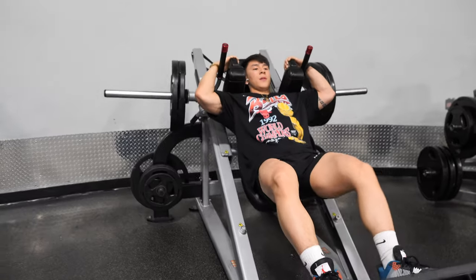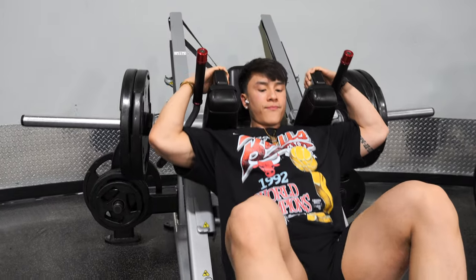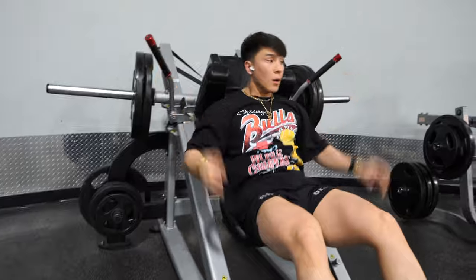First leg press exercise: we're going to do a hack squat, going fairly heavy on this. You've probably seen the band thing — it's not really cheating. It's just that hack squats can hurt your knees a little on the bottom portion, so the band keeps the pressure off. Every time you do any pressing movement and you want to grow your quads, make sure your knees go above your feet — knee flexion is key. Go all the way down, full range of motion, get that nice stretch, then press up. Don't lock out your knees, but squeeze your quads after the press.